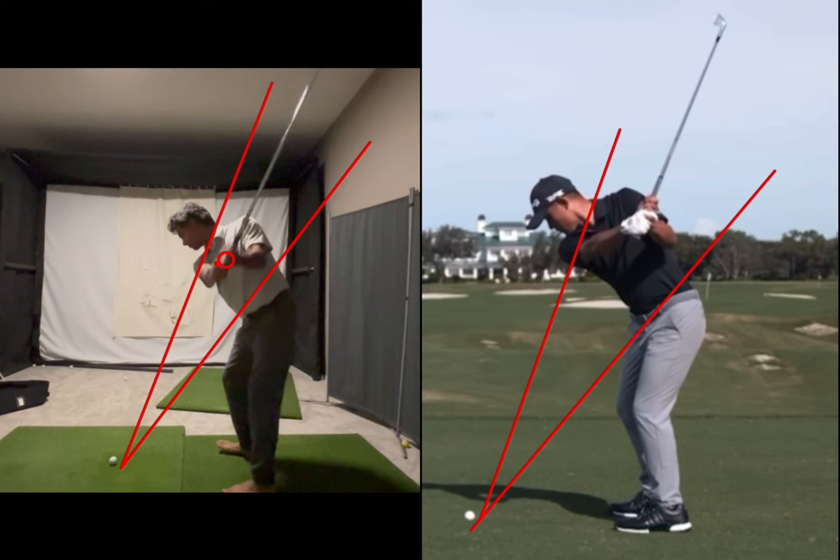As a byproduct, if I take you back to lead arm parallel to the ground, your hands are in the center of your chest. If we look at Colin's, they're a little bit closer to his trail armpit, putting his hands right in the middle of the pizza zone. Yours are just a little bit deeper right there.